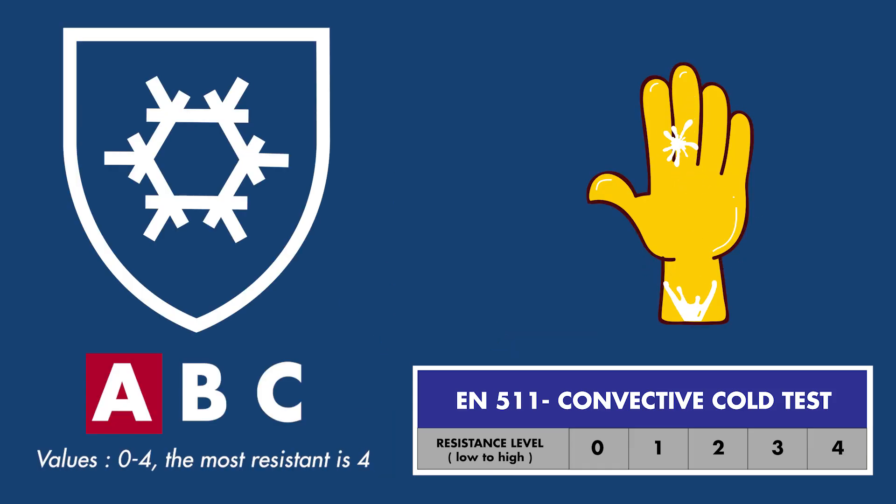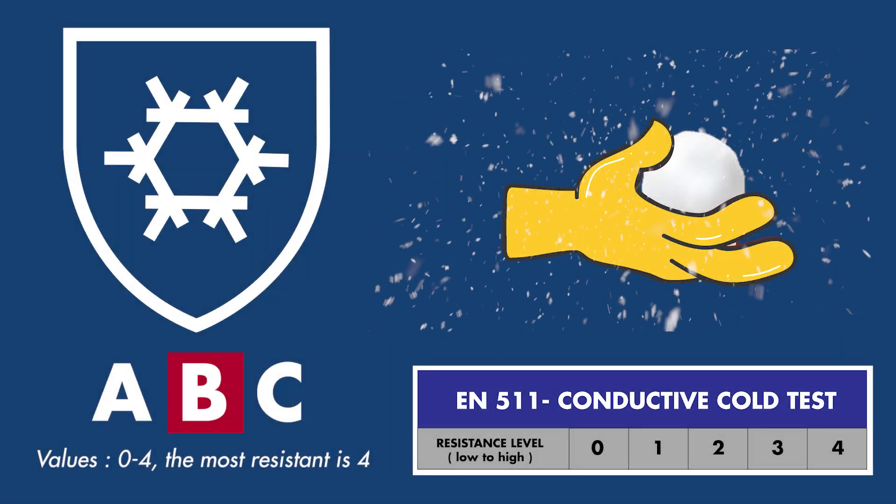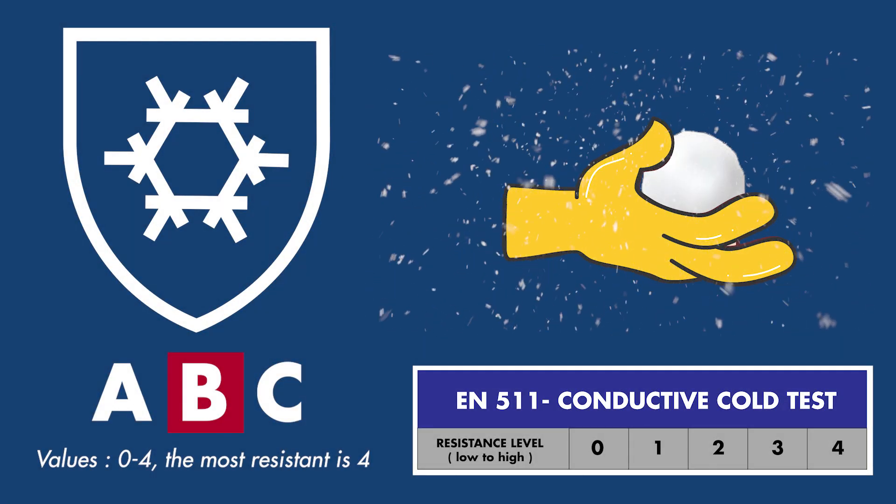The first digit represents resistance to convective cold. Convection is the process of losing heat through the movement of air and water, such as cold winds and rain. This test measures how much heat a glove can retain when exposed to convection. It is rated 0 to 4, with 4 being the highest value and therefore the warmest.